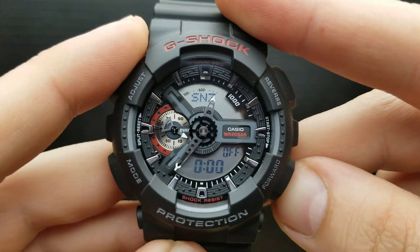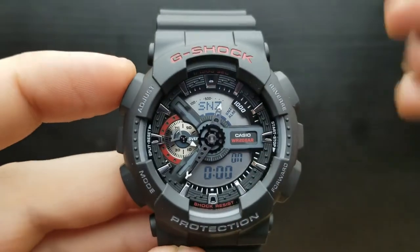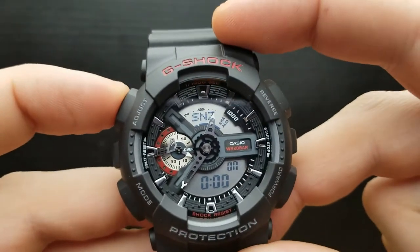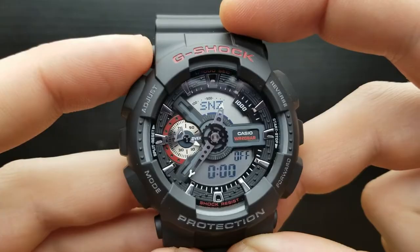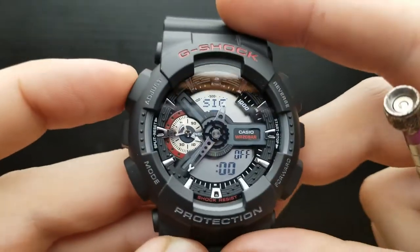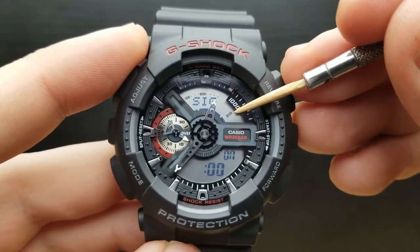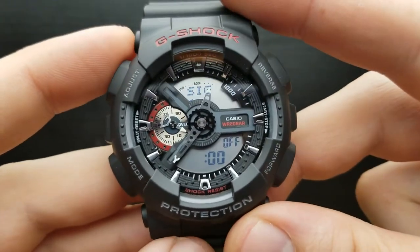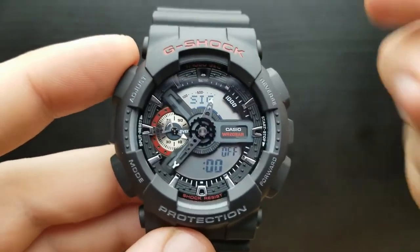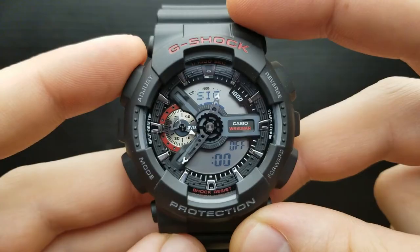For the snooze alarm, pressing the adjust button turns it on — it shows snooze and alarm on. Pressing adjust again turns it off. The procedure is the same for the hourly time signal — pressing the adjust button turns it on, indicated here, and pressing adjust again turns it off. All alarms including the snooze alarm are then turned off. Those are the basics of the alarm mode and hourly time signal on this watch.